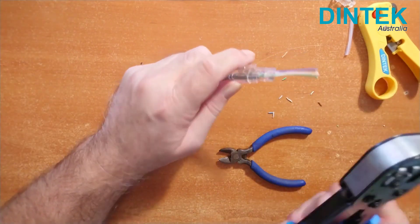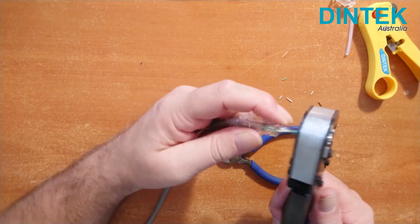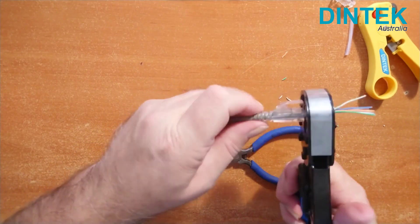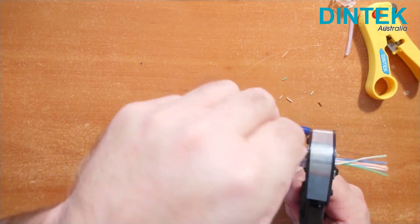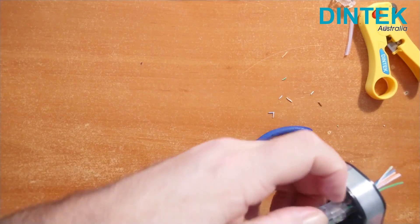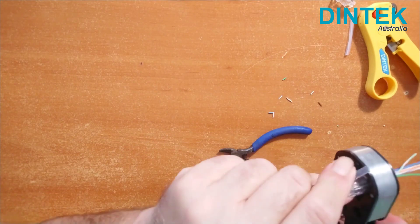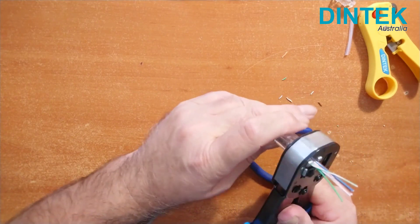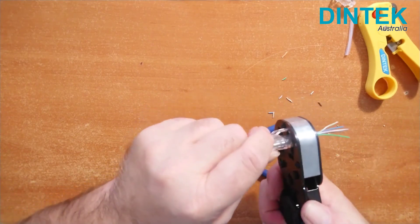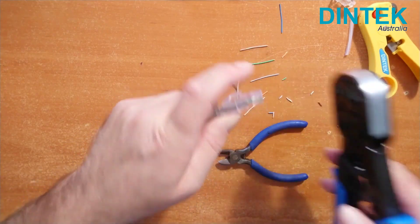Insert into the Pass Through Easy Plug crimp tool. To get the connector all the way in, if the clip of the boot won't go into the tool easily, you might need to bend it up. This one though is fitting in for me no worries.